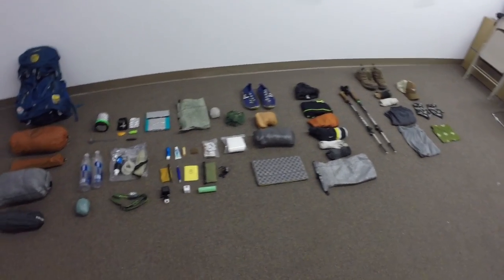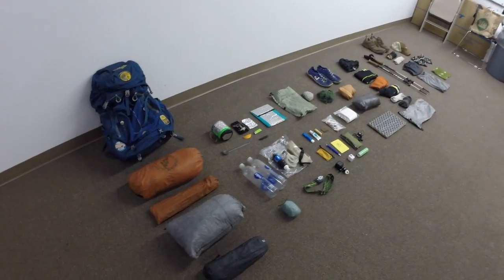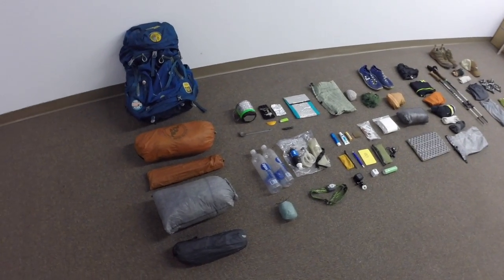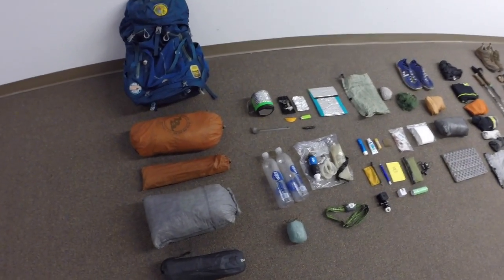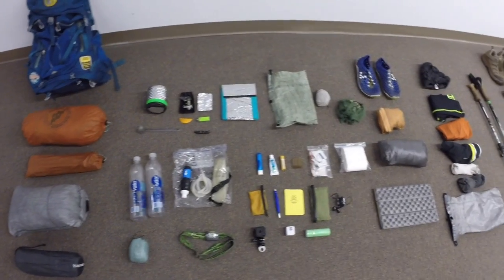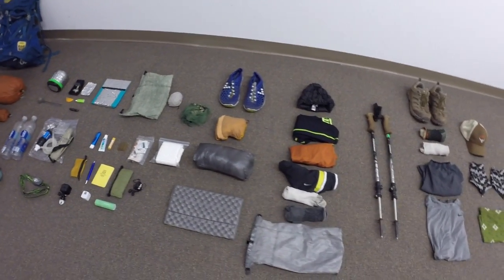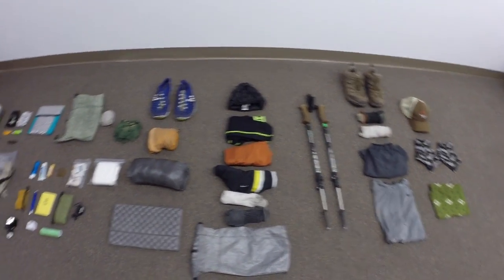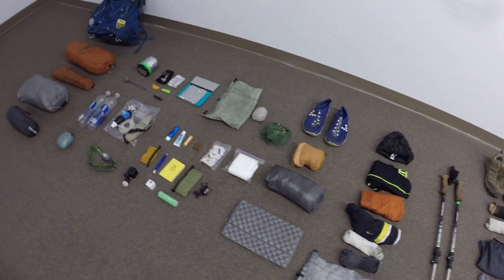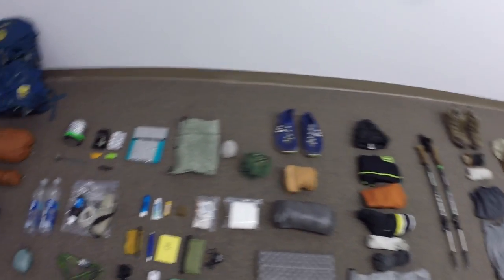Here is everything — all of the gear that I'll be taking back with me on the AT this year, starting the first week of June in Great Barrington, Massachusetts and going to Mount Katahdin in Maine. I'm going to break it all down, talk about the gear on my back and inside my pack, and then the stuff I'm actually wearing.